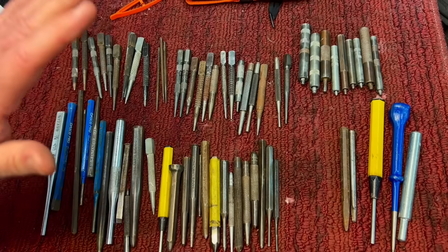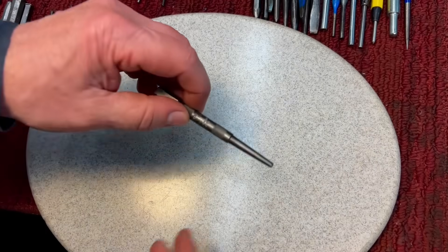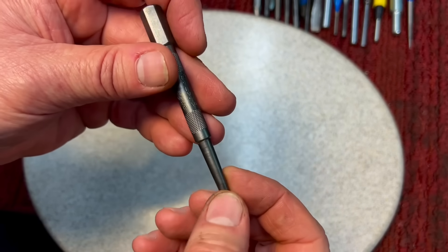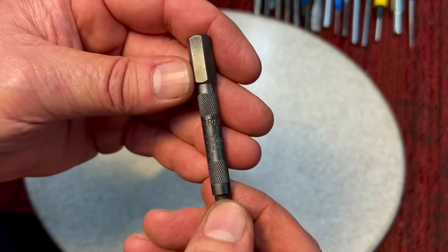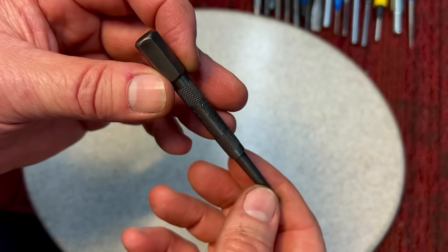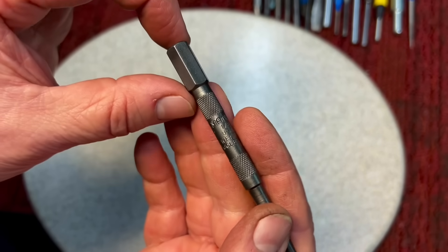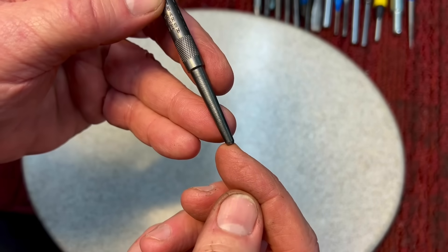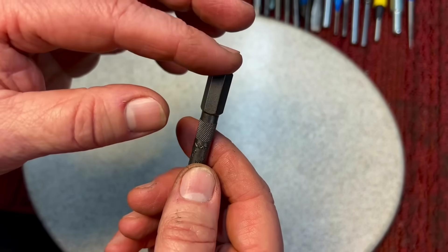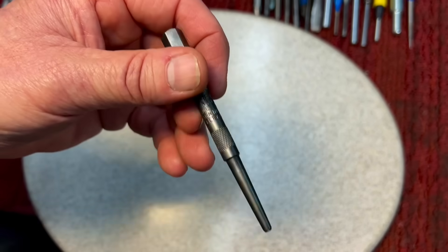Let's clean these up and go through the different types of punches — what you need, what you should have, and what some of these do. This isn't a homemade punch; it's a beautiful Craftsman punch with a hexagon top, double knurling, nice imprinting — just a beautiful punch. Punches are tempered differently. Good punches will have a softer top and a harder tip. The tip is the business end, so you want it hard so it doesn't mushroom out. Up top, you want it softer so when you hit it with a hammer it doesn't chip or break. That's how punches are supposed to be tempered.